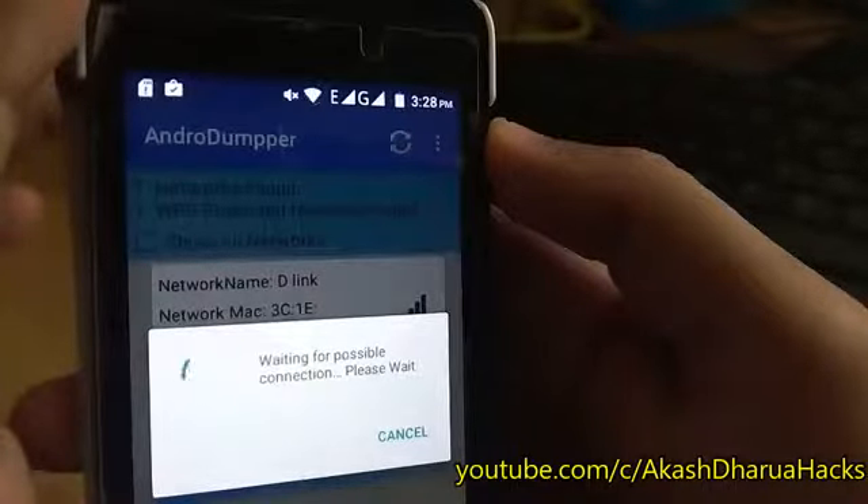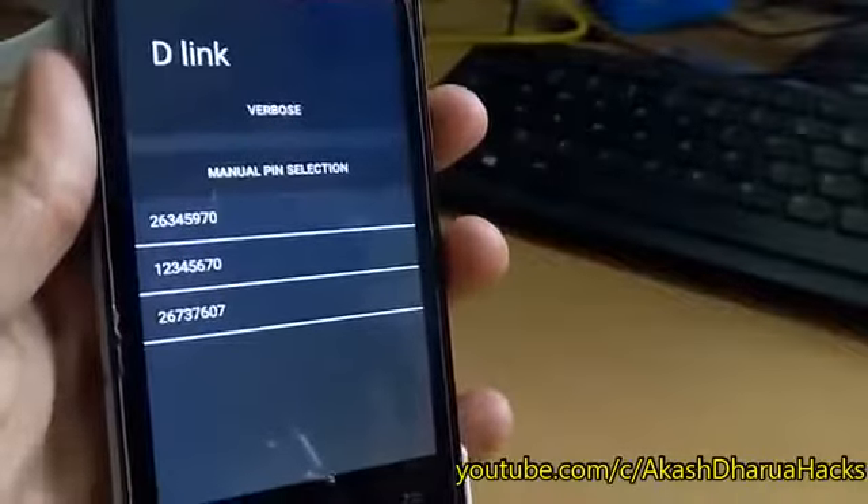Now we are going to test the second app, WPSWPA Tester. I'm going to forget the Wi-Fi network and try to connect it using WPSWPA Tester. Agree to the terms and conditions, then find the target Wi-Fi network by refreshing the app. Here it is — D-Link. Remember, you can connect only when there is a green icon on the right side of the Wi-Fi. Then choose the pins one by one and choose the no-root method.